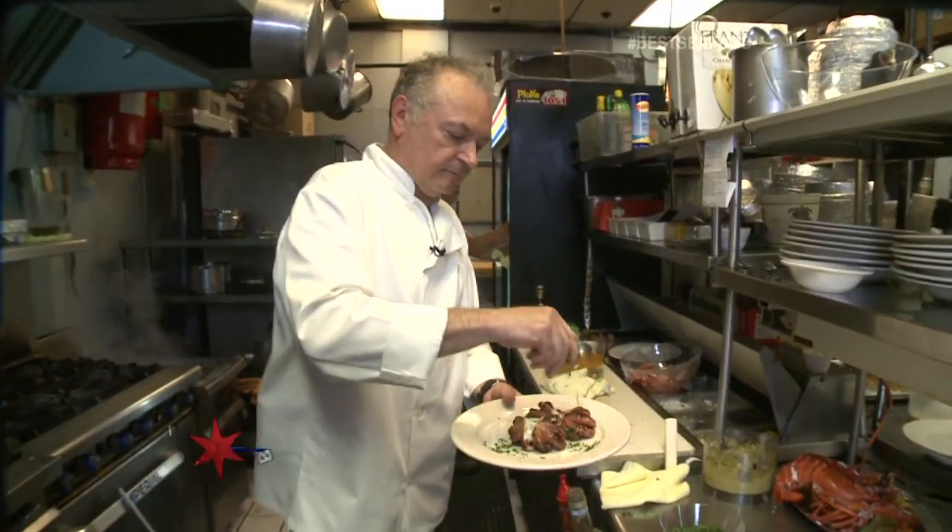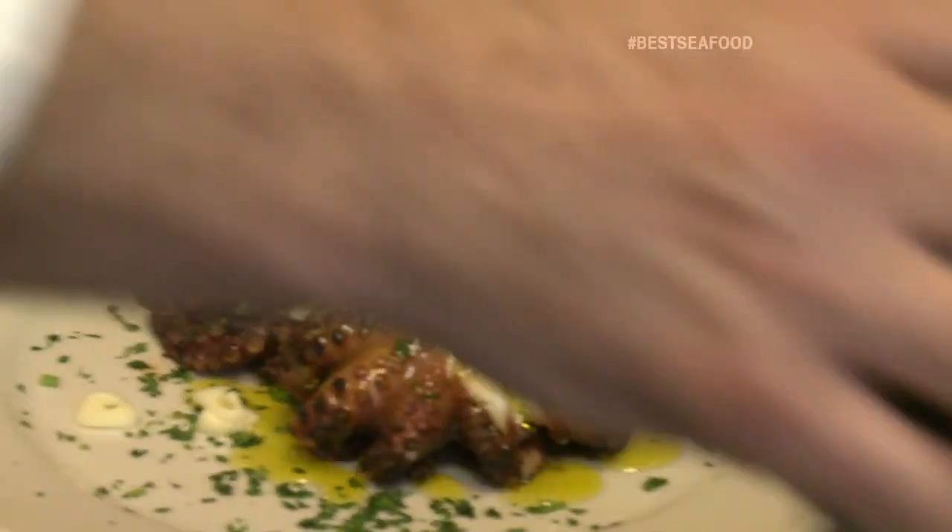Growing up on the Adriatic coast, Chef Tony knows a thing or two about fresh seafood. Shrimps, the mussels, the salmon is phenomenal, lobster — I love the sea bass too.